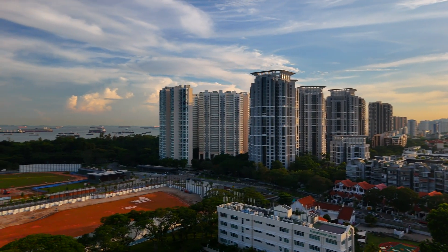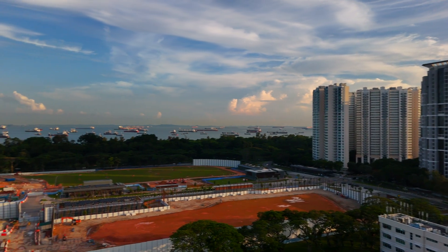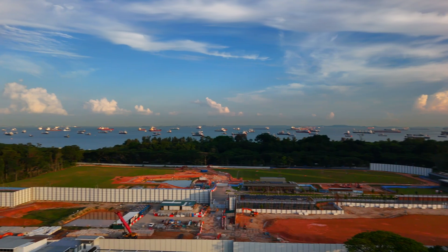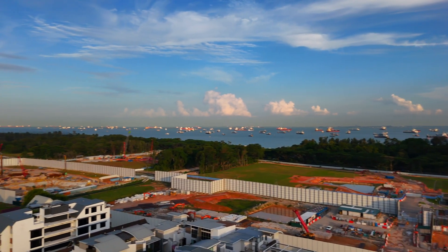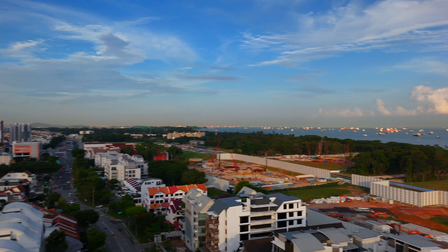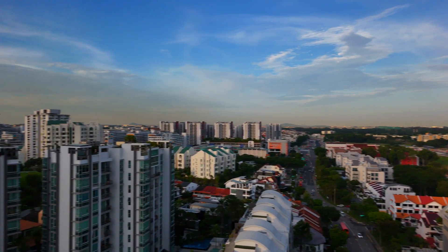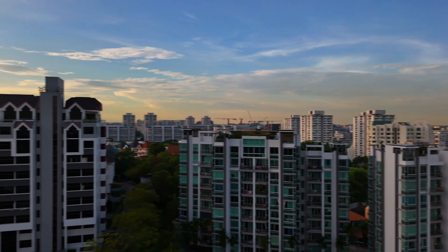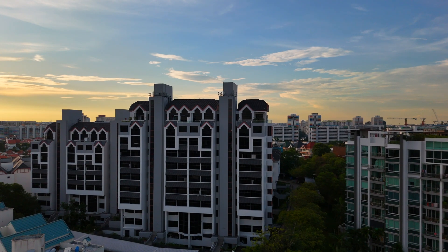Let's jump right into the results. First up we have the footage shot with the ND256 filter — this is the darkest of the bunch, blocking a massive amount of light. As you can see, the overall image is definitely darker. However, pay close attention to the details in the distance — even with the strong sunlight, we can still make out the features of those buildings and the texture of the landscape. The bright sky is nicely controlled, preventing any major blowouts.